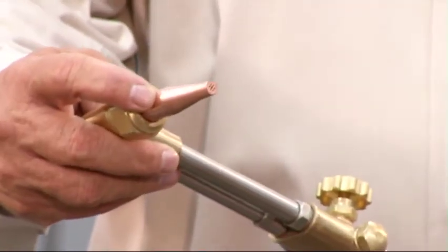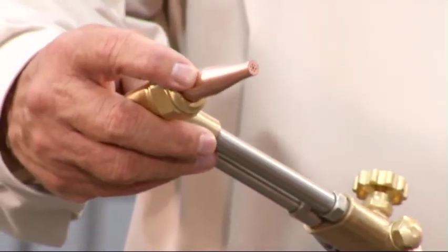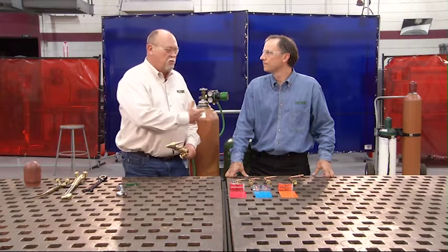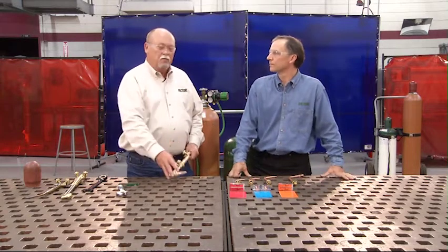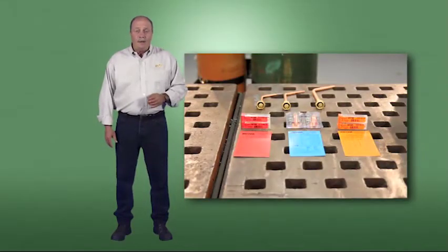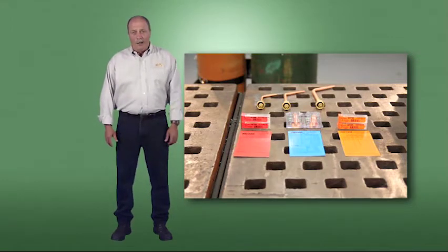For example, using a number one acetylene cutting tip, you'd set your pressures at 25 PSI on the oxygen and about 5 PSI on the fuel gas. If you change thicknesses — say, going to one-inch plate — you'd also have to change to a number two tip, and your pressures would be different at the regulator, so refer to the tip charts. If you don't have tip charts, ask your equipment supplier to help with recommended settings.